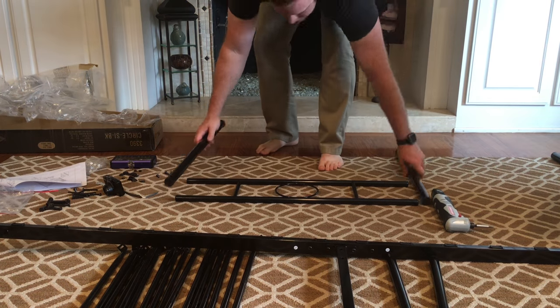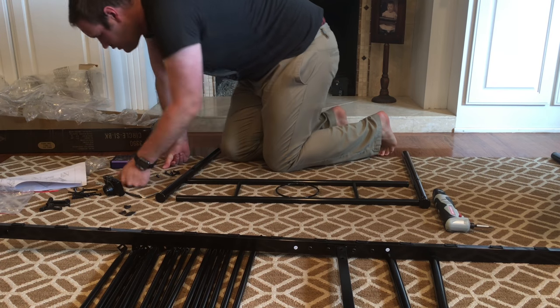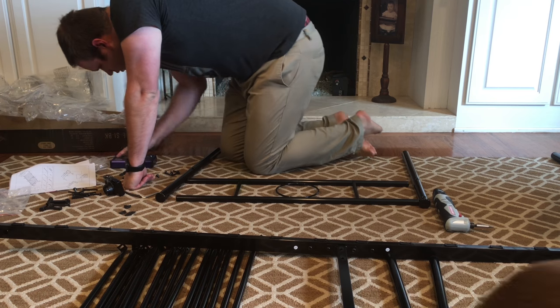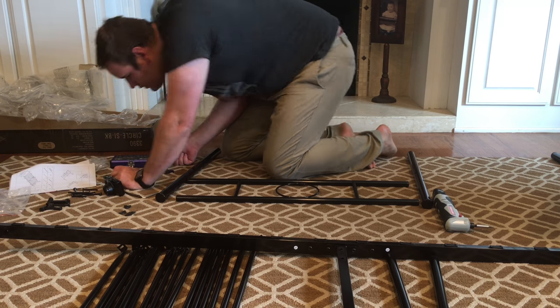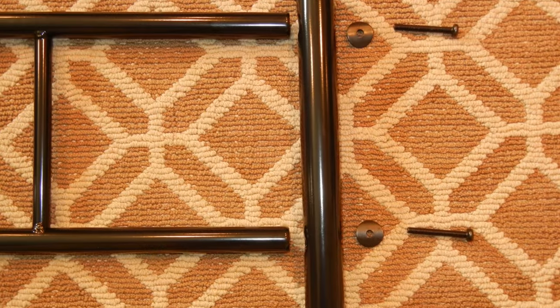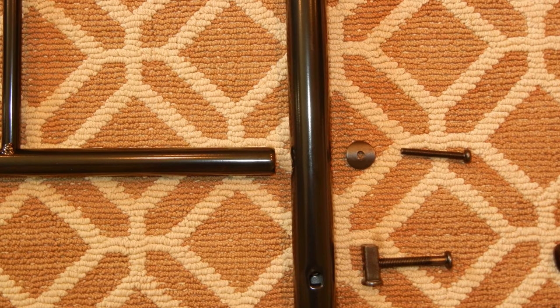Now I'm going to go ahead and put the footboard together. I have the decorative part and then two side frames or two side leg supports. It requires three bolts — two to hold the top part on and one to hold it to the rest of the bed frame. I call it a hammer bolt because it looks like a little hammer.